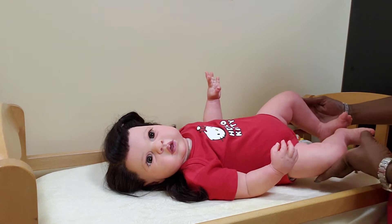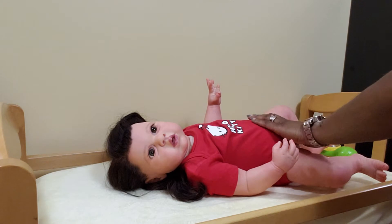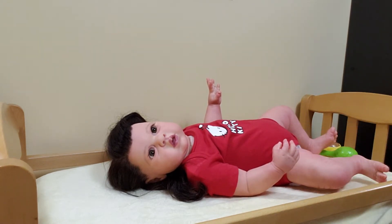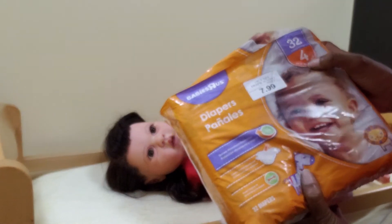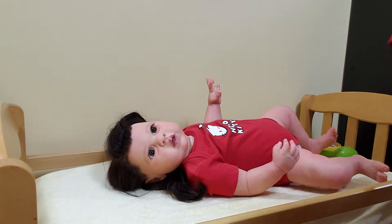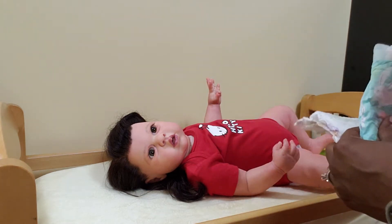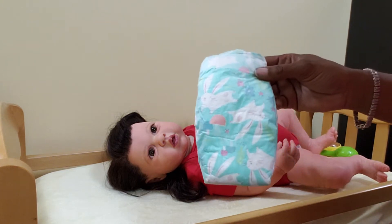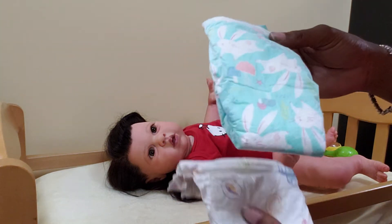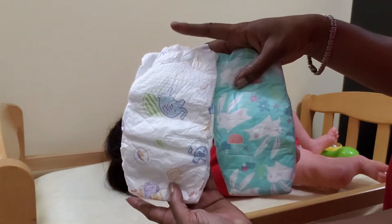I'm getting ready to change Allie's diaper. I had bought her some diapers, but they were number fours and they were going to be much too big. The size four is 22 to 37 pounds and those were Babies R Us. And then I got some Honest diapers, which are size two, and they were from 12 to 18 pounds. But look at the size difference, guys — there's not really much of a big size difference.